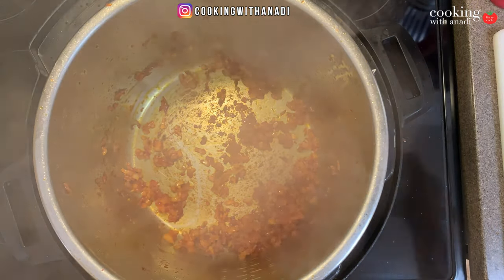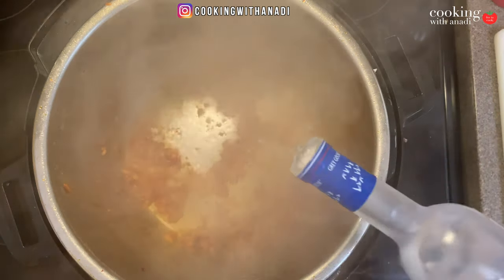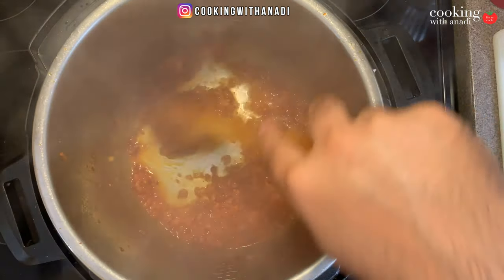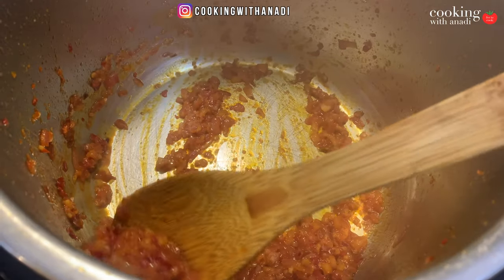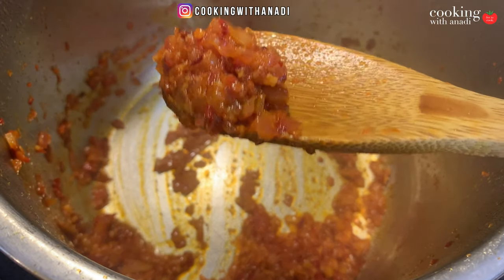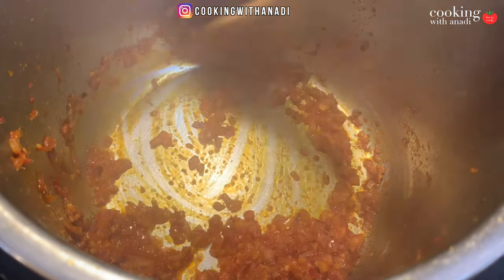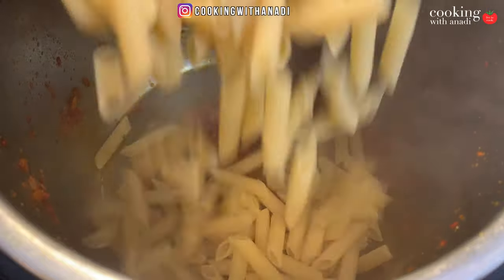Now add in your vodka — about a half cup. Cook that down and reduce it for a few minutes. Eventually the mixture will become super thick, with most of the liquid and alcohol evaporated. Now it's the perfect time to add in your pasta.